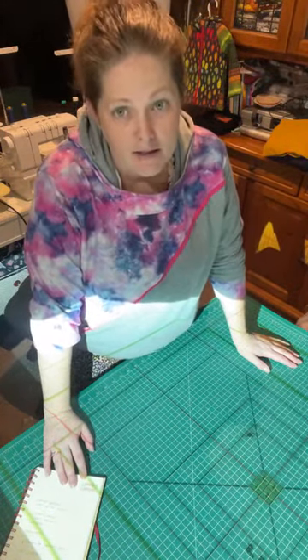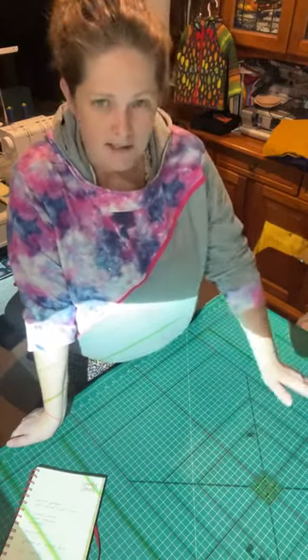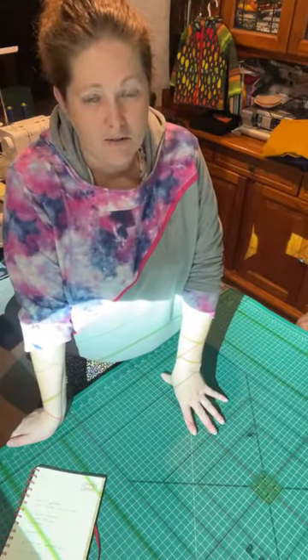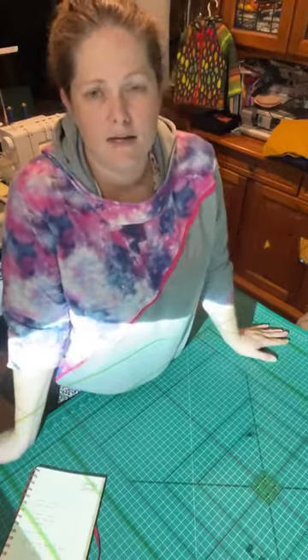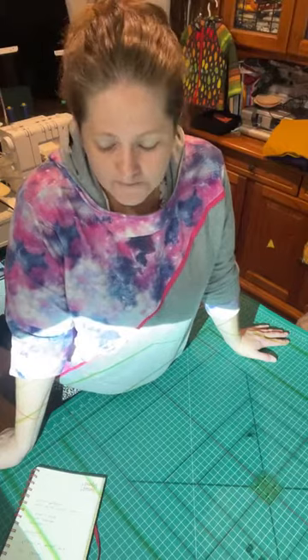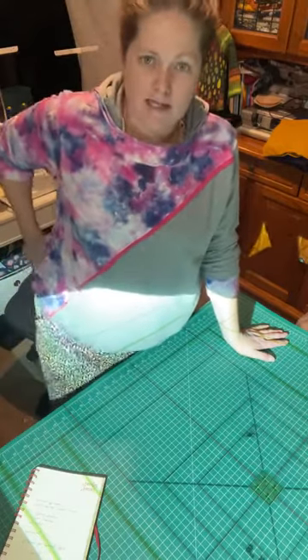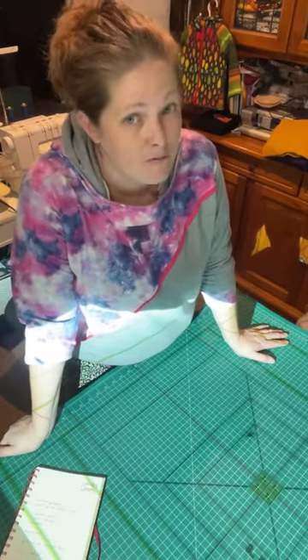The most important thing about the files is that they are layered. It's very hard to cut a pattern if it's not layered because the lines are not perfectly crisp — it's quite hard to get really crisp lines. If you've seen a layered file, the lines are all quite close together, particularly for kids clothes. It's really important to have a layered file so you can turn off the layers you're not working with.